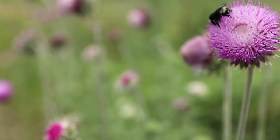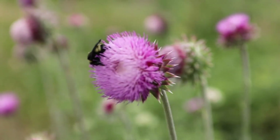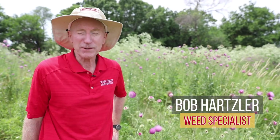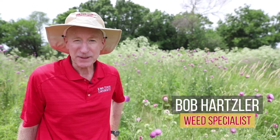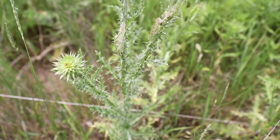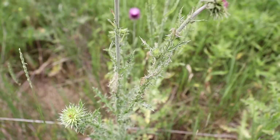Hello, I'm Bob Hartzler with Iowa State University Extension and Outreach, and today we're going to be talking about thistles. To most people, any thistle is a bad thistle, but we do have native ones in Iowa that really don't pose much of a threat to our managed areas. So we're going to talk about the native and the exotic thistles.